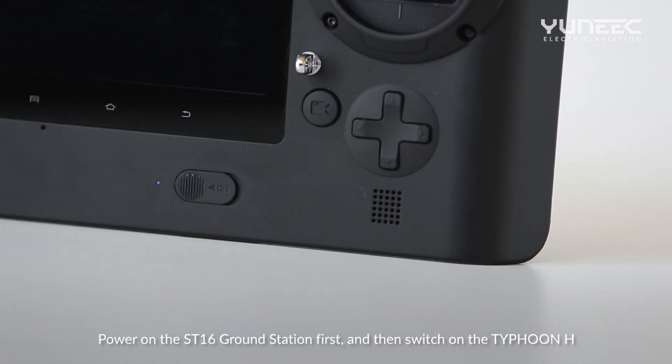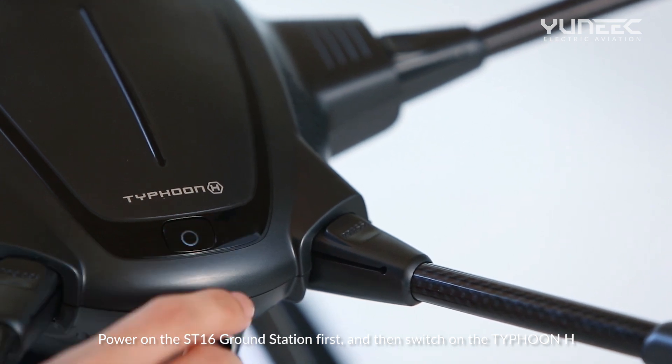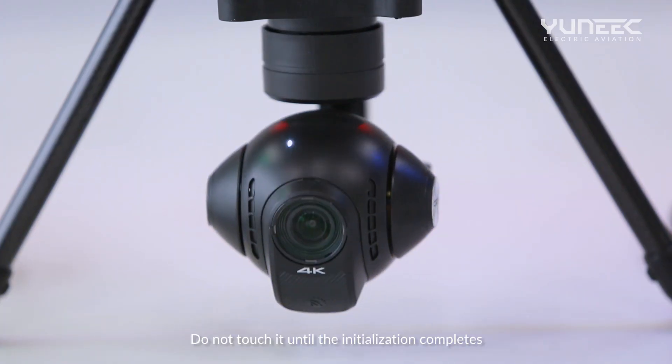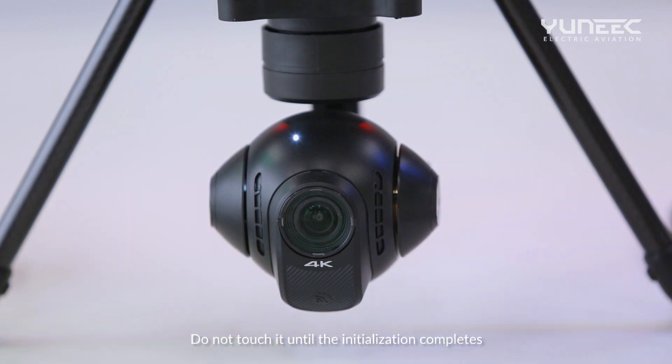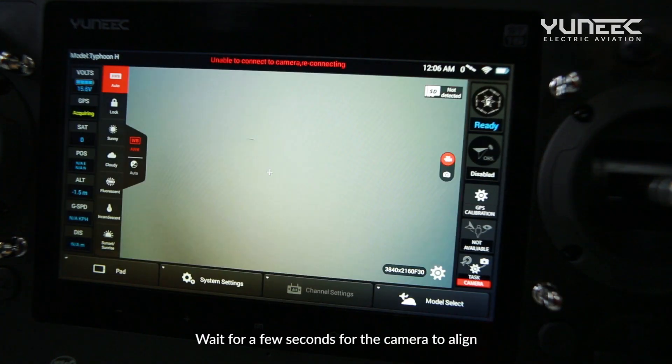Power on the ST16 ground station first and then switch on the Typhoon H. Do not touch it until the initialization completes. Wait a few seconds for the camera to align.